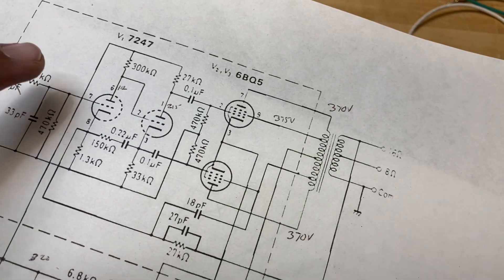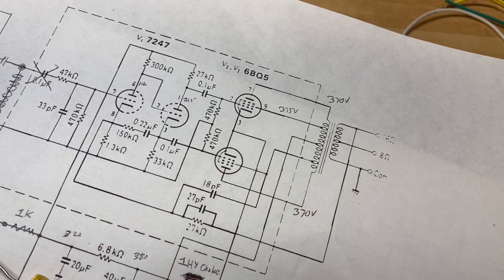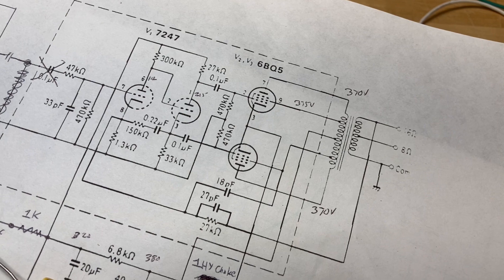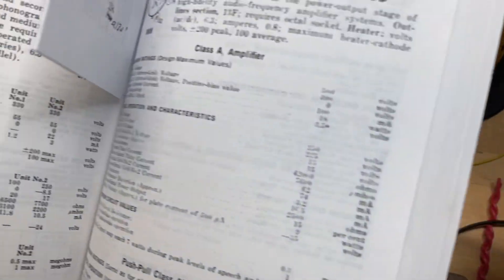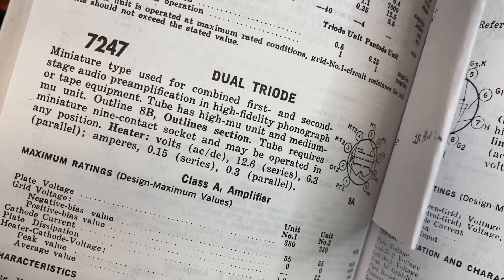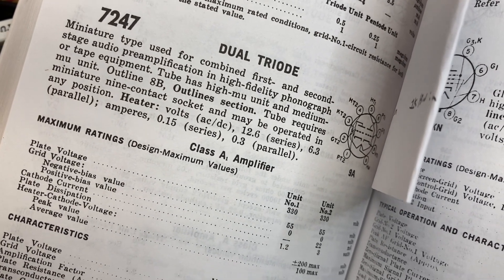The Dyneco uses a 7247 tube, which is actually two different triodes with different gain structures. It doesn't have normally a preamplification stage, so the first triode has the gain of a 12AX7, and the second triode has the gain of a 12AU7. Referring to the RCA receiving tube manual, the 7247 dual triode is a miniature type used for combined first and second stage audio preamplification in high-fidelity phonograph or tape equipment. The tube has a high-mu unit and a medium-mu unit — one high gain and one low gain.